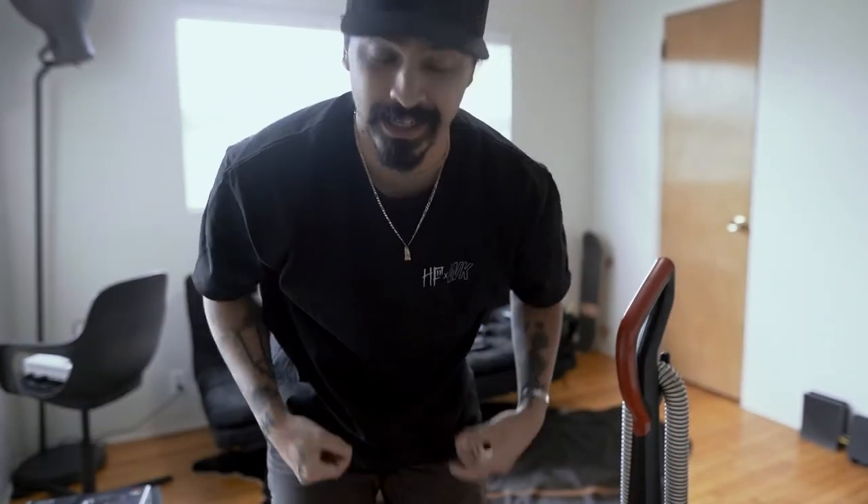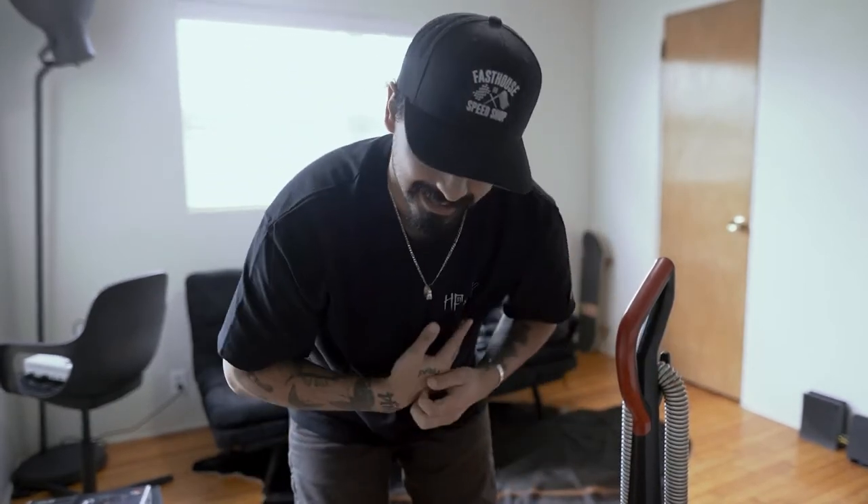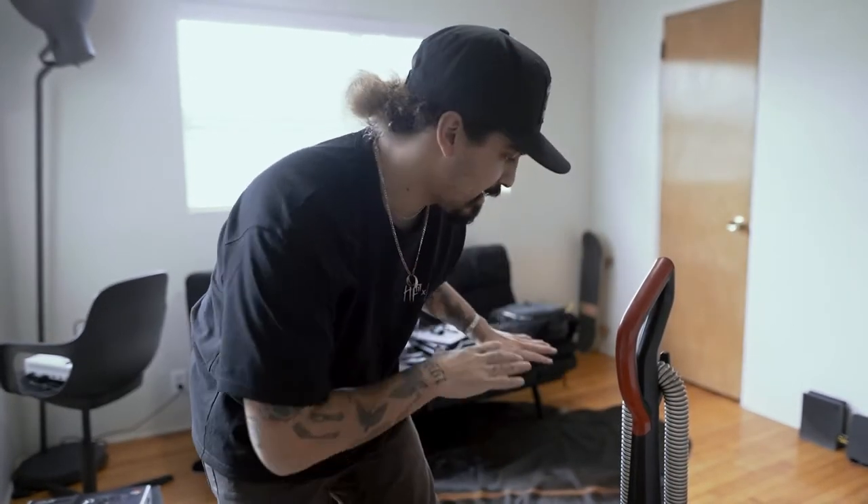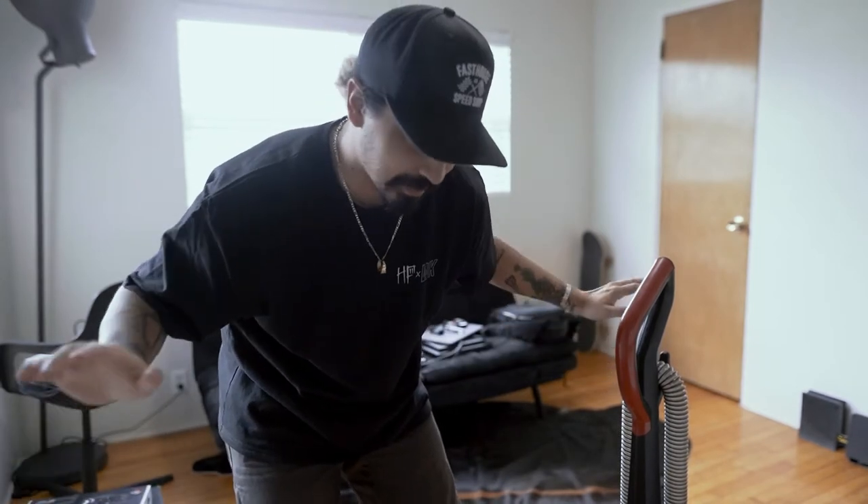I absolutely hate hair — normally I'm wearing black or dark colors and hair just gets on everything. I own two Belgian Malinois that shed an insane amount, but I love them and I'll never get rid of them. The hair is just so bad. I don't even allow them in my space at all, but the hair still gets in here. Either way, enough about that — we'll get into the actual point of this video.